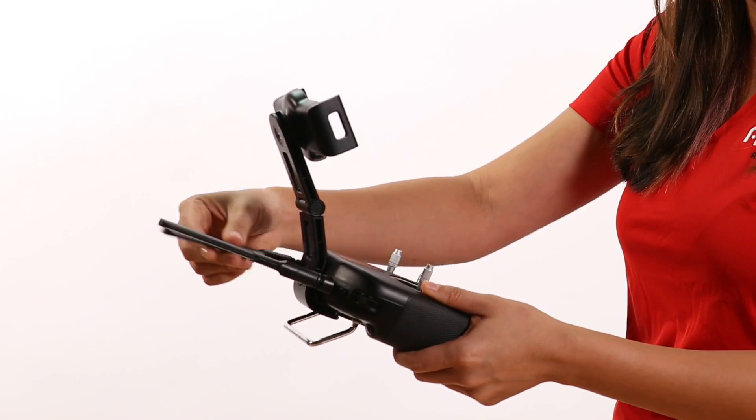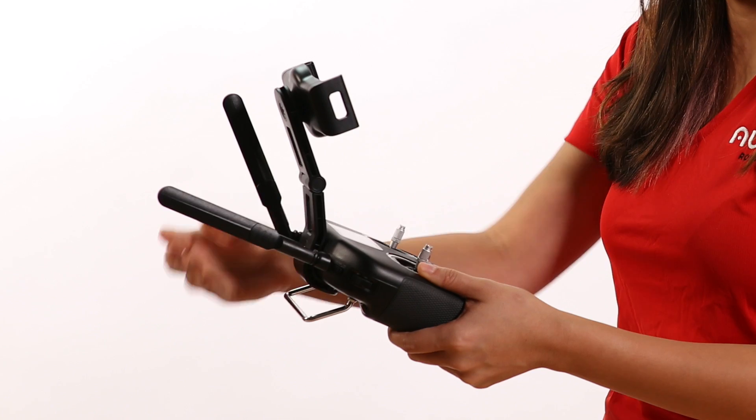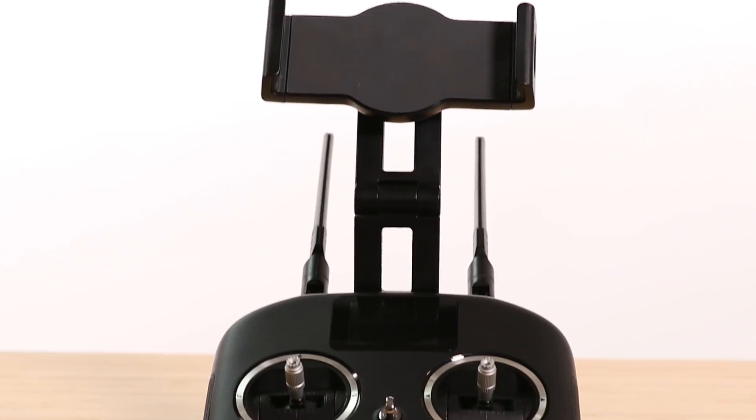First, make sure that your antennas are unfolded and in the proper position. To optimize the signal strength between the remote controller and aircraft, we need to keep the antennas parallel to each other. Make sure to also twist the antennas so that the flat surfaces are facing each other. The signal emits perpendicularly from the blades of the antennas.